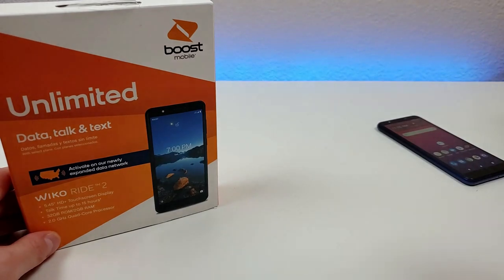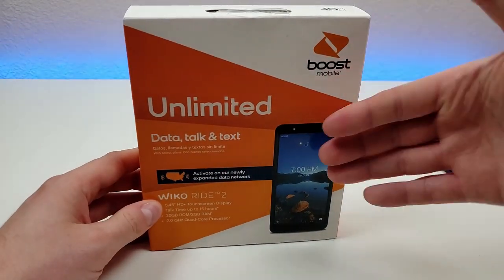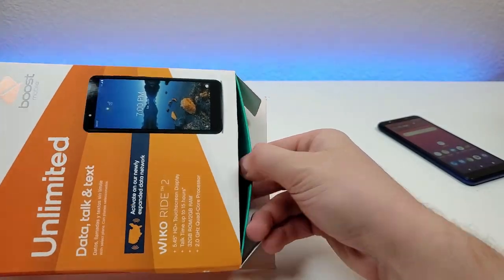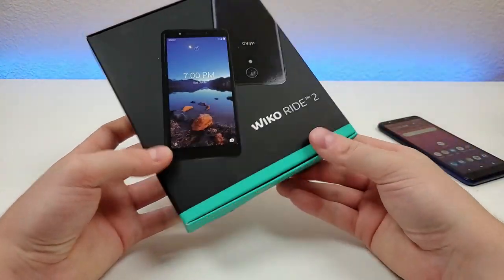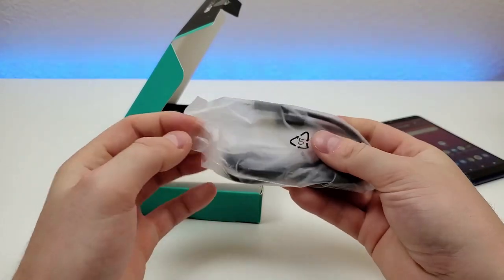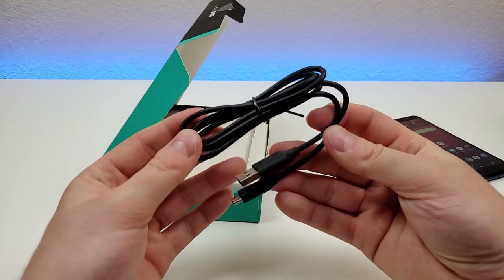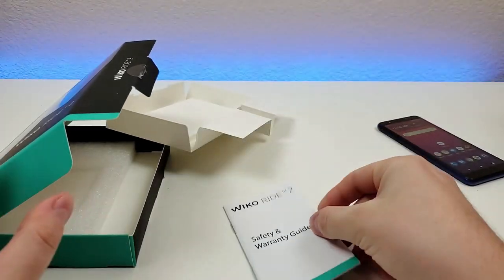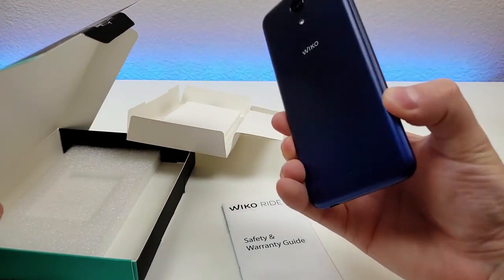Before I show you everything about the phone, let's take a closer look at the items included in the box. Here's the box — Boost Mobile, Wiko Ride 2. When you open this up, there is a smaller box right inside with more Wiko branding on it. The phone would typically go here, and then we have a micro USB cable for charging and data transfer — actually a pretty long cable, which is nice to see. We have a USB wall adapter for charging, a safety and warranty guide, and typically the battery would also be in the box, but I have installed it already into the phone.